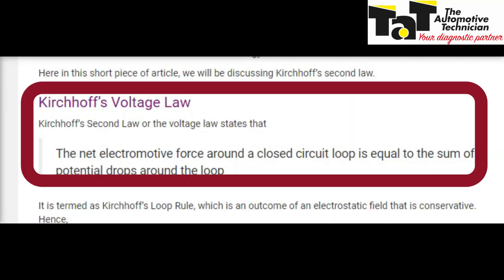First of all, we need to ask ourselves: what is voltage drop and how do we carry out that test? Kirchhoff's law — that's his voltage law — states that the net electromotive force around a closed circuit loop is equal to the sum of potential drops around the loop.